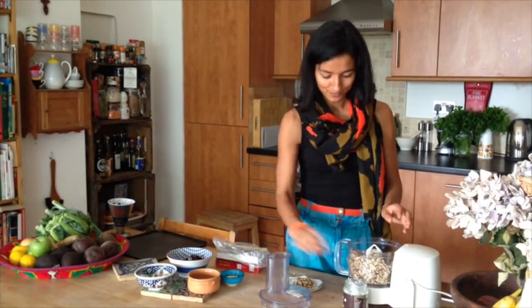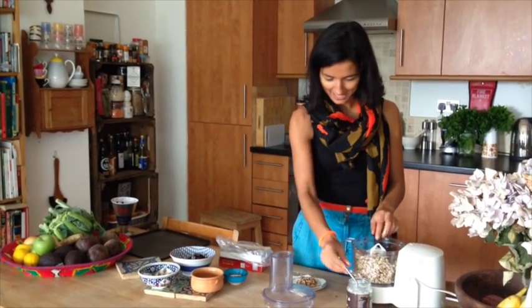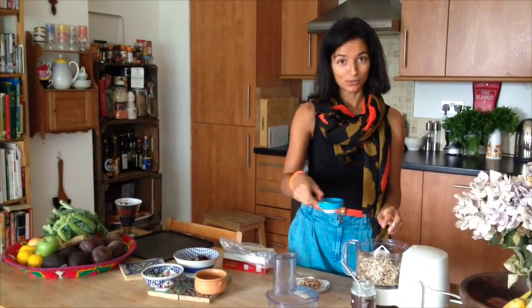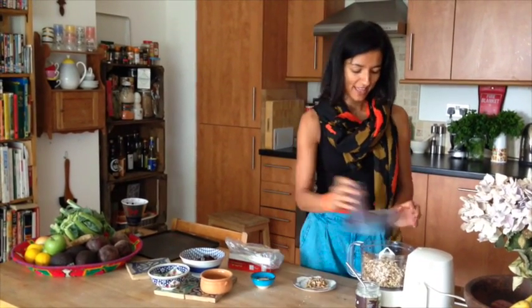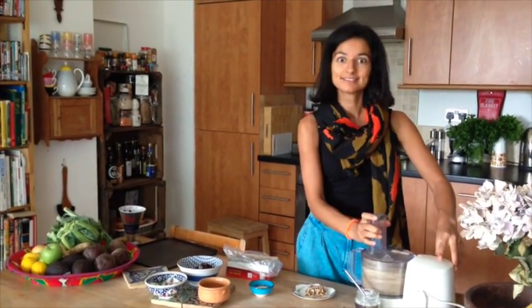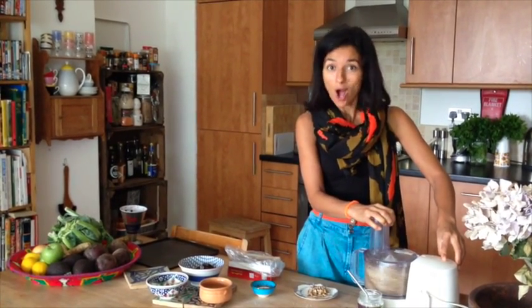Now we put 1 teaspoon of coconut oil in there, and 1 teaspoon of water — just a teaspoon, that's all. Then you put it back in and blend it a little bit more.